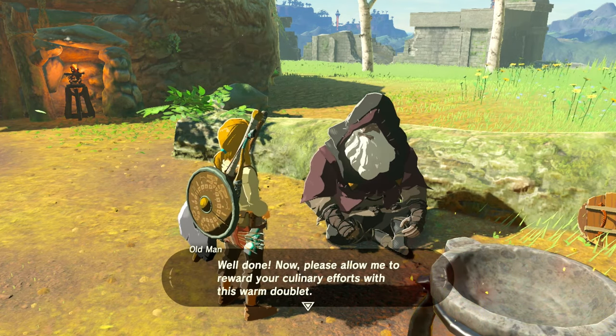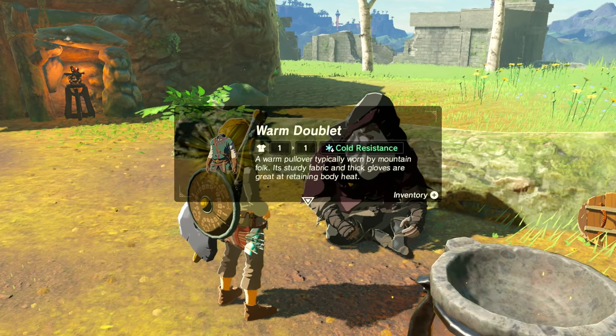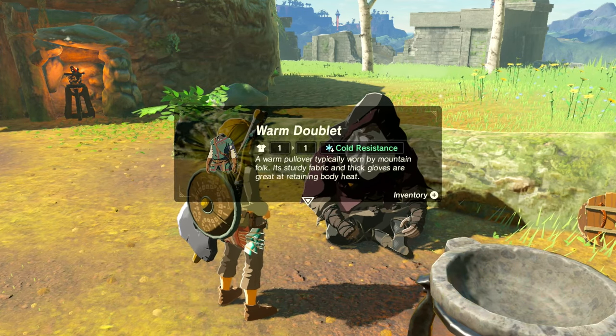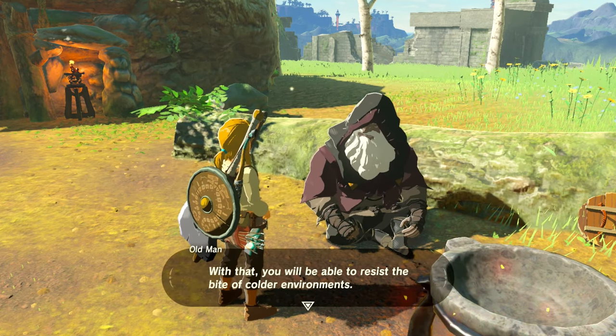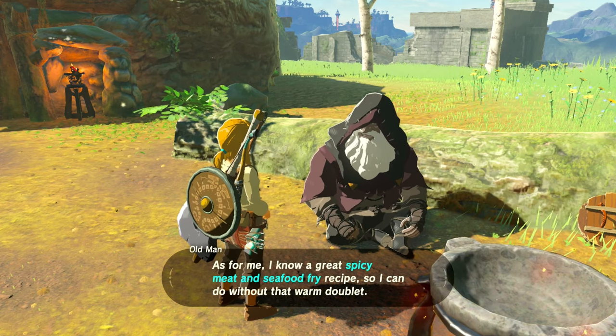Now you've got that warm piece of clothing, you can make your way to Mount Hylia without having to worry about the weather. The warm doublet is really good for early game cold weather, but later on things are going to get a little bit chillier and you're going to need more extreme cold weather clothes.